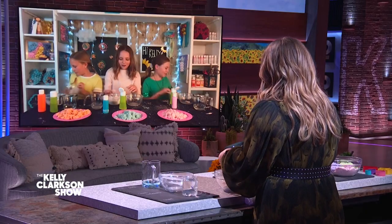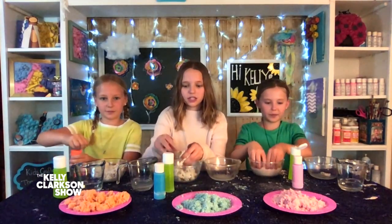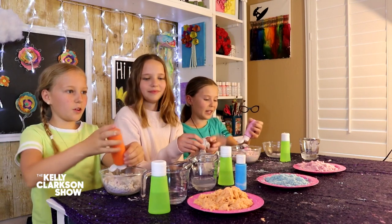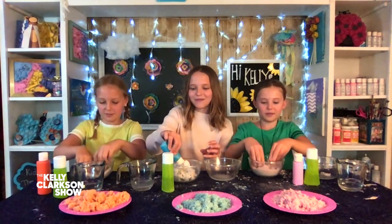So when do we add the color? Once you have the kinetic sand texture, after you've added your dish soap and your baby oil, it all starts to come together — that's when you can add your paint. I'm doing blue. I'm doing pink. And Kelly, we heard your favorite color is purple, so you're doing purple.